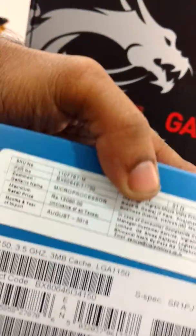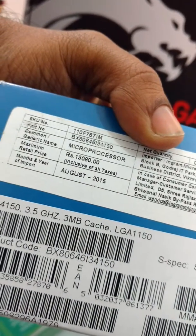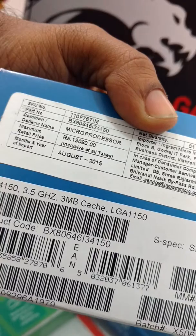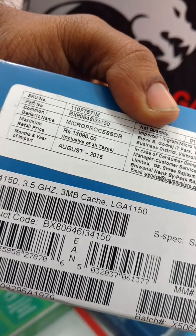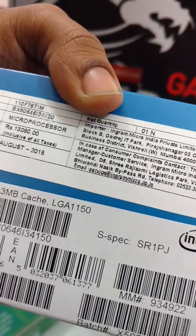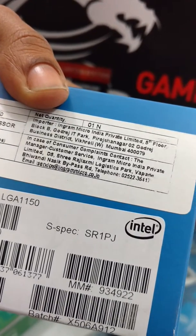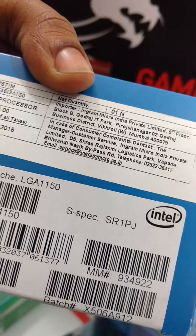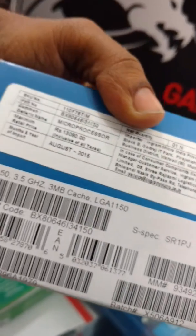Let me take you to the back panel here. The MRP for this is 13,080 rupees. However, it is available at a price of 8,200 easily. Ingram is the importer — Ingram imports a lot of products in India and this is one of the biggest companies, I would say.